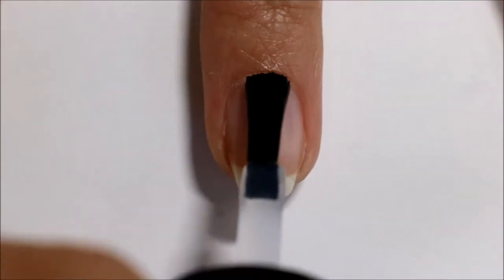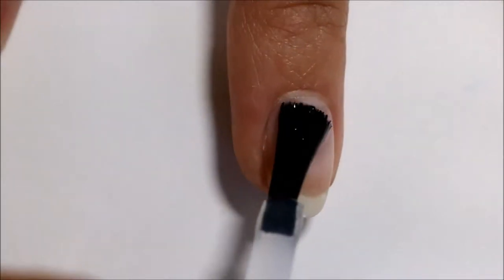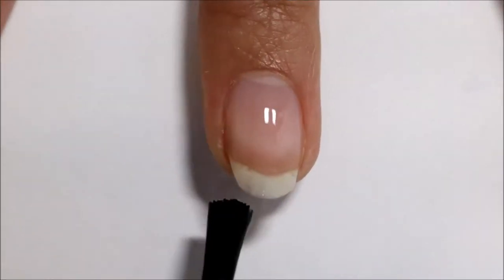First I'm applying a base coat to protect my natural nail, and I'm using a peel off base coat by UNT.